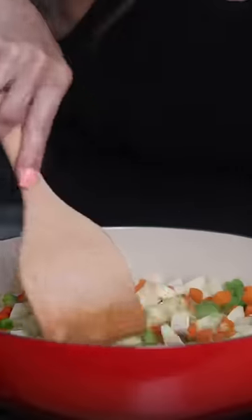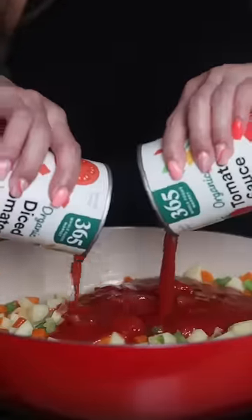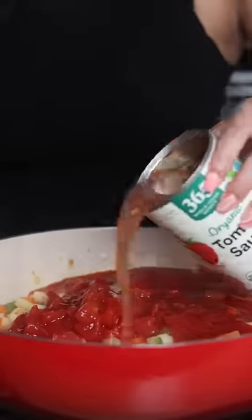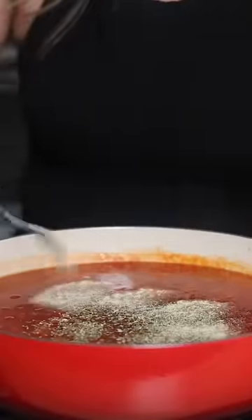Next, add some minced garlic, some diced potatoes, one can each of diced tomatoes and tomato sauce. Fill each can with some broth and add it to the soup. Then add some seasonings and gently add the meatballs.